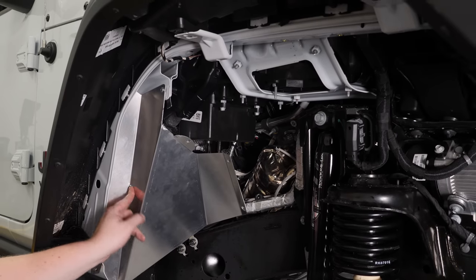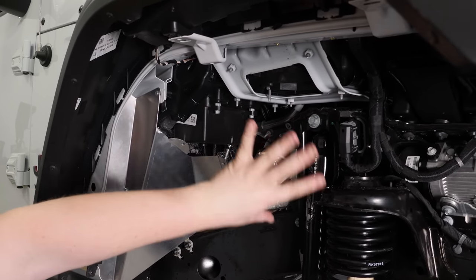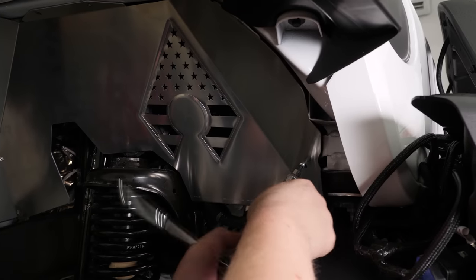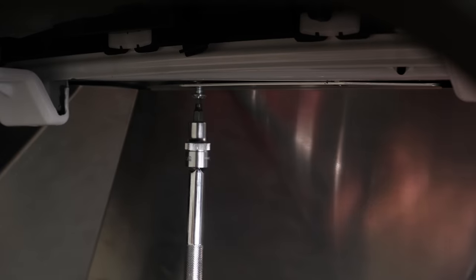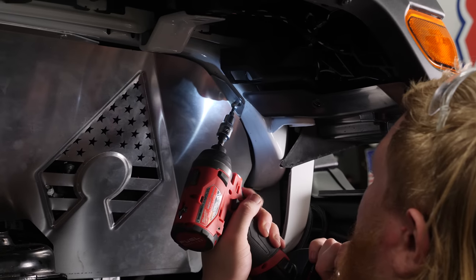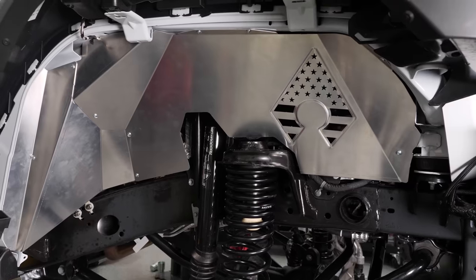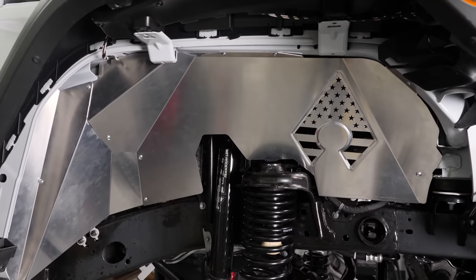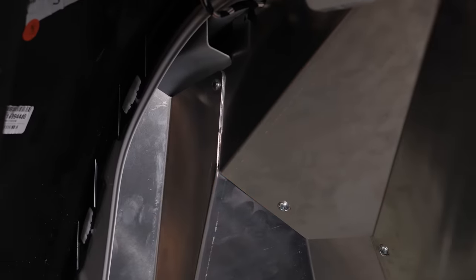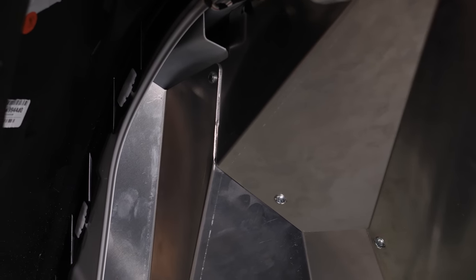Now we can get this bolt tightened up on our panel and install the inner fender well, tightening the rest of the bolts. With all our bolts started, we're going to make sure they're all tight — and with that our inner fender well install is complete. Go ahead and repeat this on the other side for the other inner fender well.